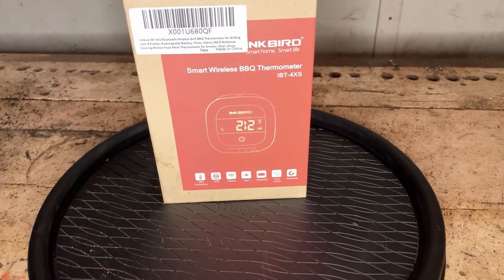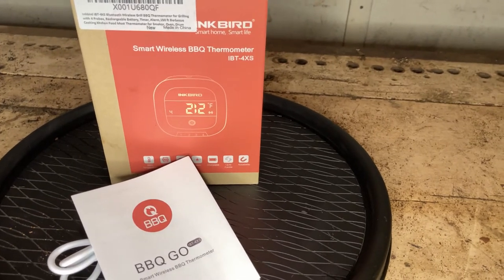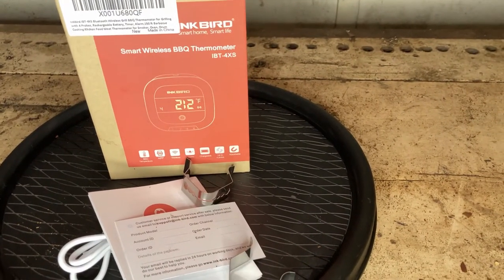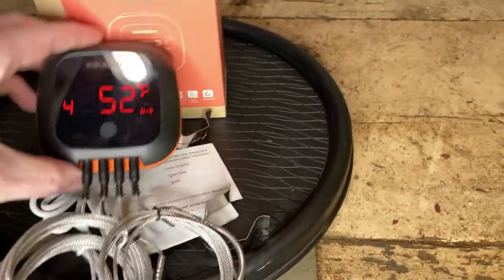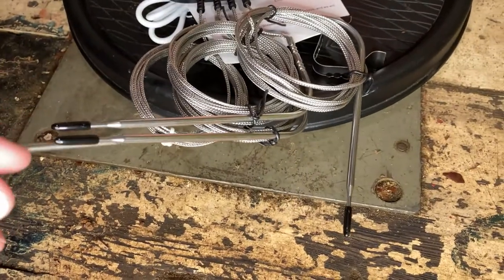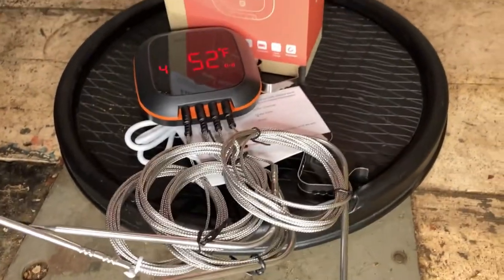The first question is always, what comes in the box? You get your charging cord, your instruction manual, your 12-month warranty card, two hangers for your probes when they're on the grill. You get the main unit, and then you also get four different thermometers, three of which plug into the meats, and then one is for sitting on your grill to monitor the main temperature inside, rather than the meats themselves.